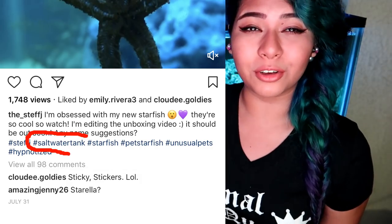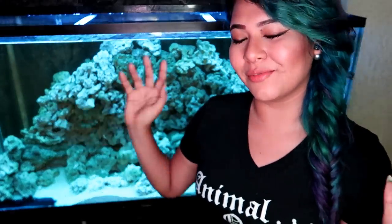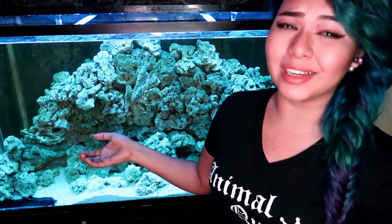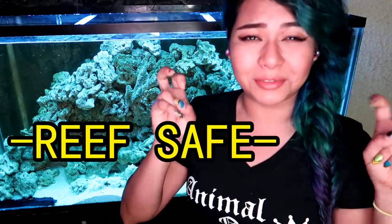I don't know how many of you guys have noticed, but I've only been calling this a saltwater tank. That's because it will no longer be a reef tank. I still do want a reef tank — it's just not going to be this one. So future plans: no corals in here. I guess that's kind of a good thing because when I was trying to pick out what I wanted to have in here, I was very limited to what was reef safe and what wasn't.